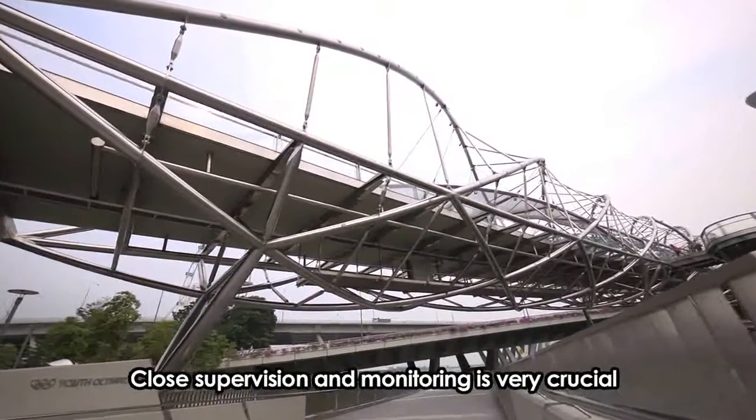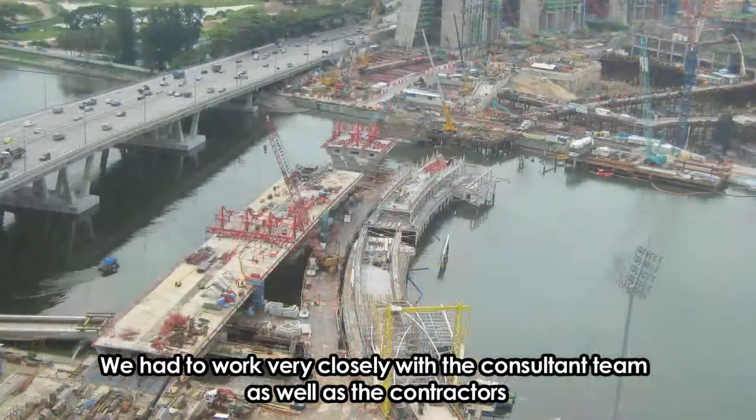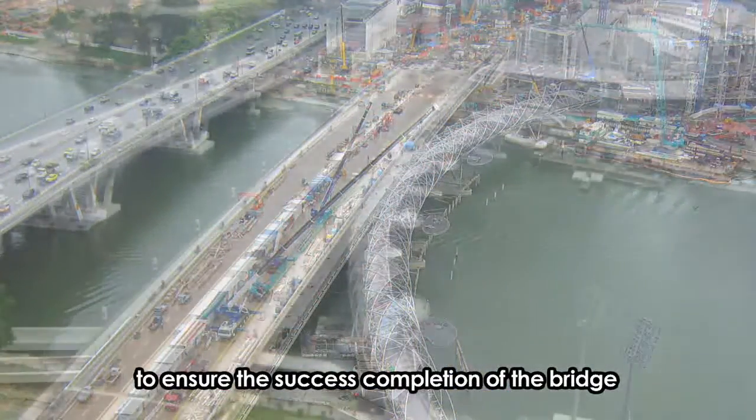Close supervision and monitoring is very crucial. We have to work very closely with the consultant teams as well as the contractors to ensure the successful completion of the bridge.